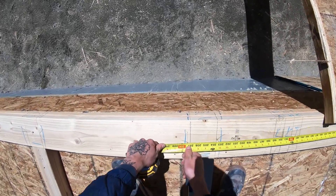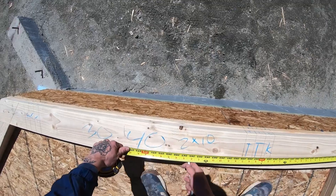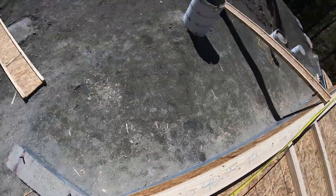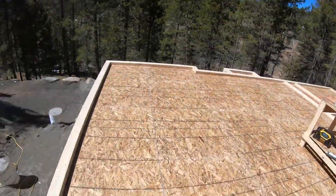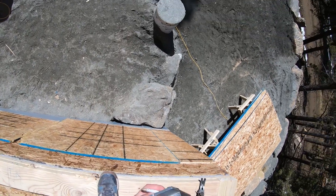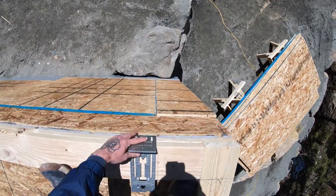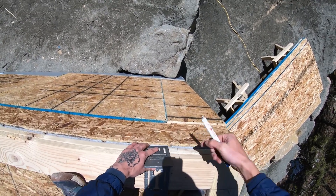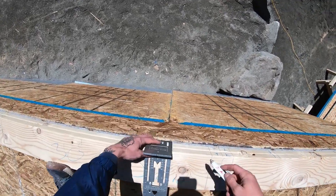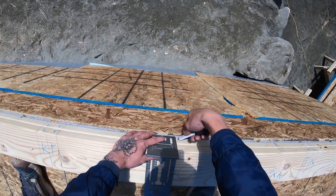After we do that, we come back through and lay out our studs. Our stud layout is pretty unique — we pull all of our layout from one point. In this case we used the northwest corner of the building and pulled 16 on center from there. We also pulled our floor joists from that exact same corner, so all those black lines on the plywood where our joists are — all my stud layout lines up on the exact same spots. That means we have 100% continuous load path, which makes for a stronger frame and is also nicer for electricians and plumbers, because they know there's never going to be a joist above wherever they're drilling through a bottom or top plate.